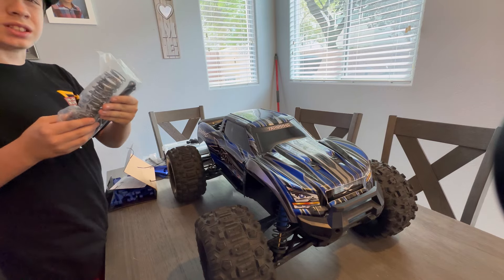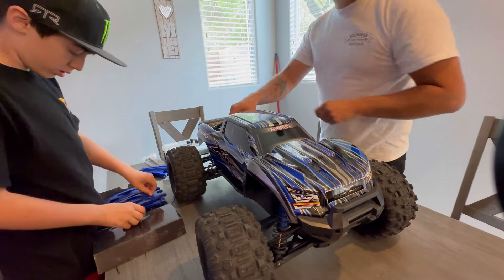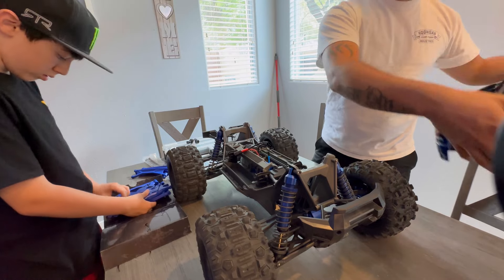These are thick springs! I'm just taking off all the rubber bands around the parts. If everybody's wondering, yes, we are doing this on the dining table.